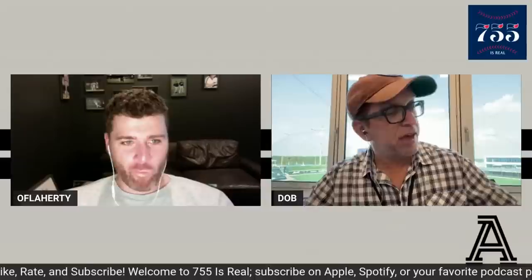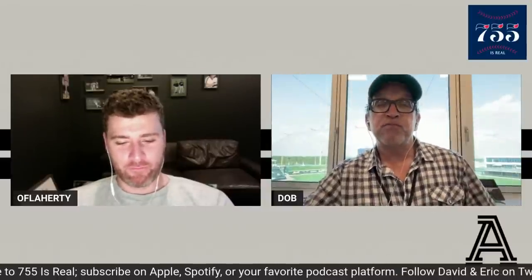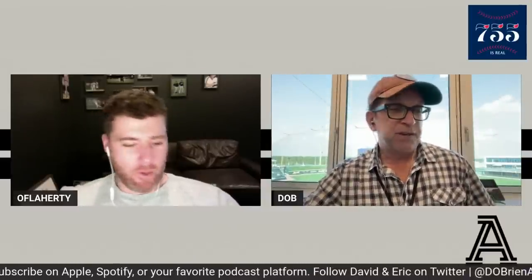Welcome back to 755 Is Real. I'm David O'Brien, Braves writer for The Athletic, and I'm here with my co-host, former Braves left-hander Eric O'Flaherty. What's up Eric? Not much man, we're live, two weeks into spring training now.